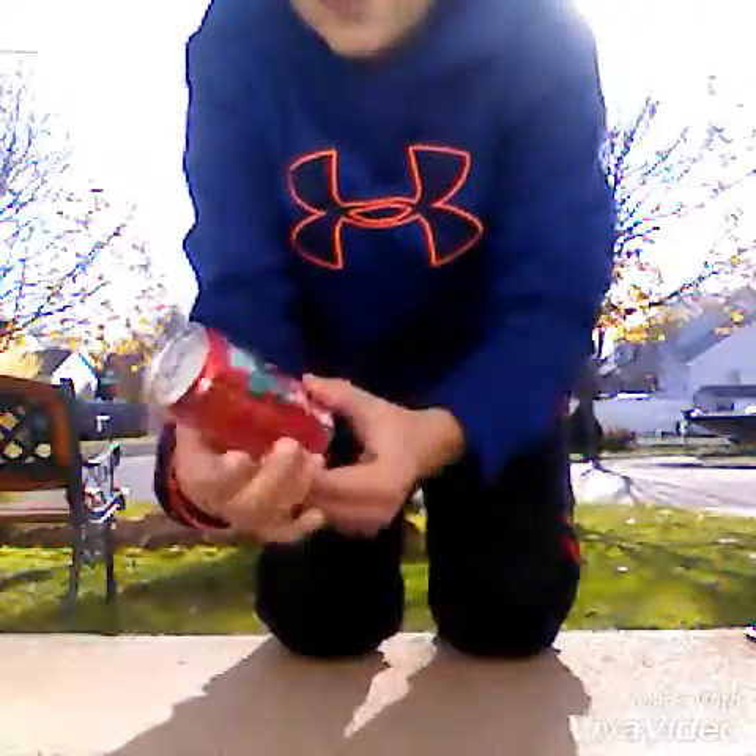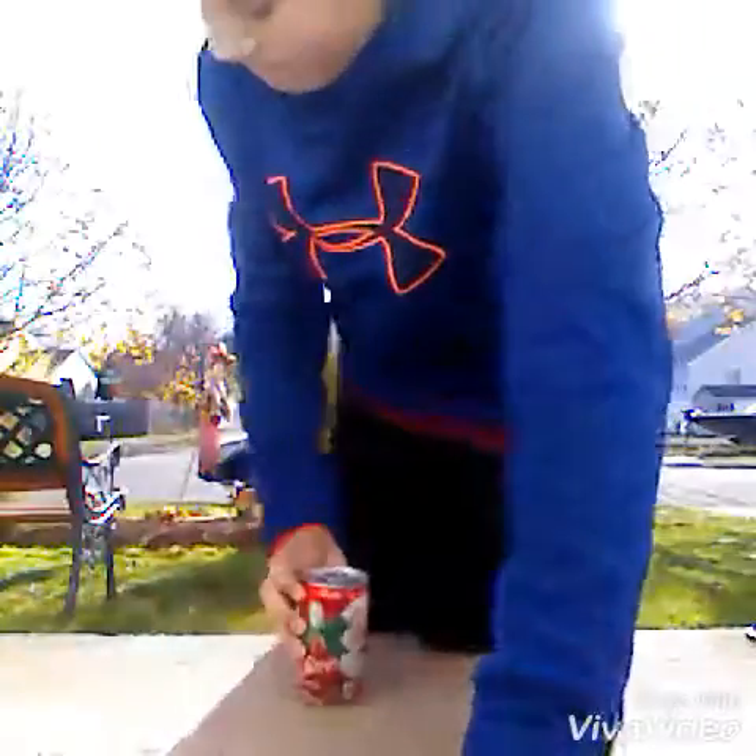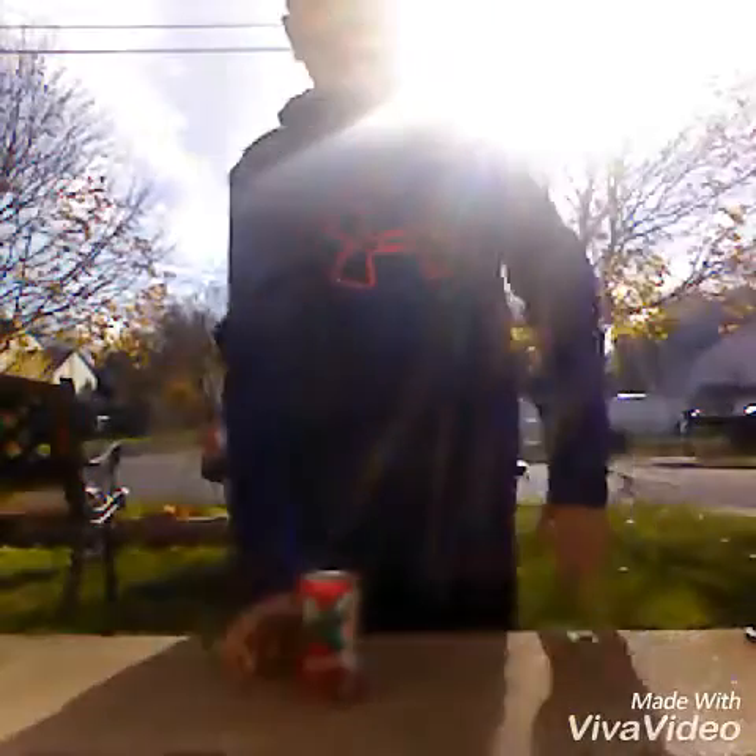Today I'm going to be water bottle flipping with a Coke bottle. At the end, I'm going to show how the Coke looks at the end. I'm going to open up the can.